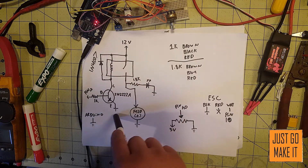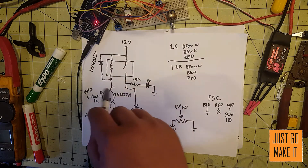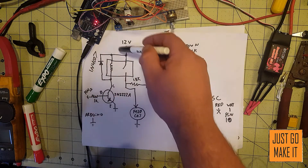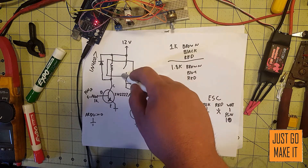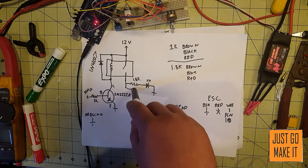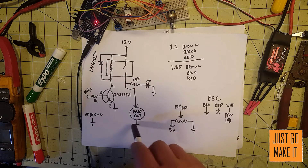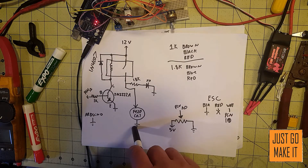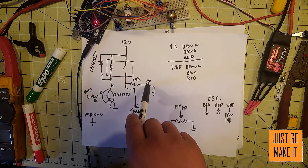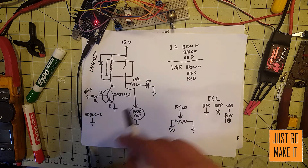When that turns on, the 12 volts will go through the relay, through the transistor, to ground, energizing the relay and turning the contacts together. That then lets 12 volts go through the relay, through our field coil, and then out of the field coil to ground.